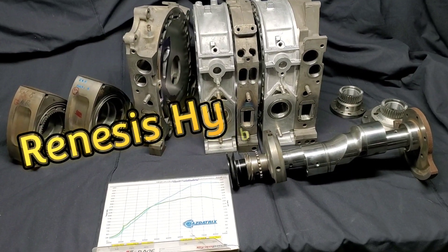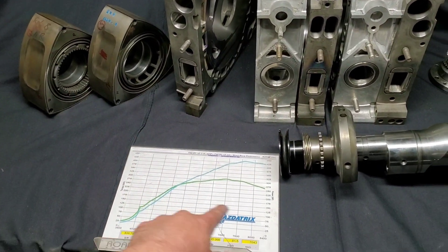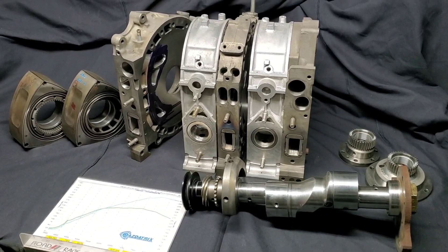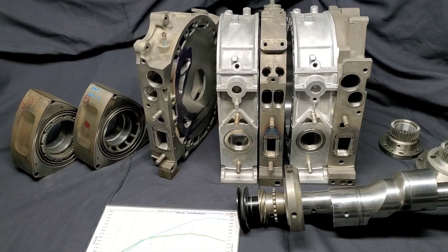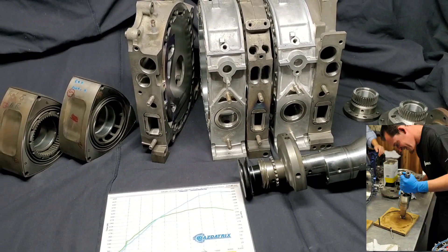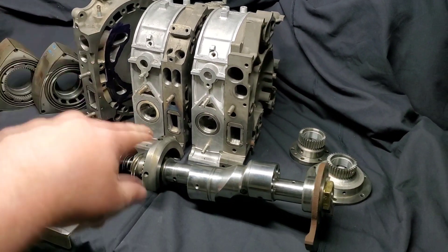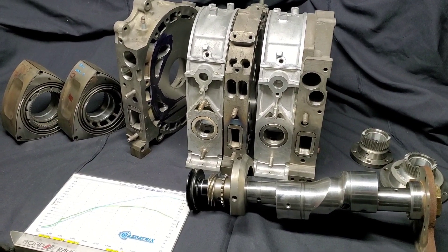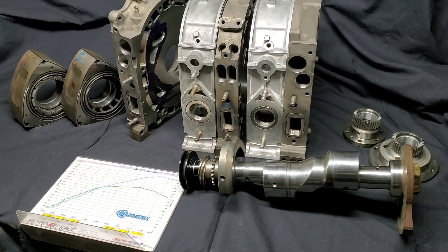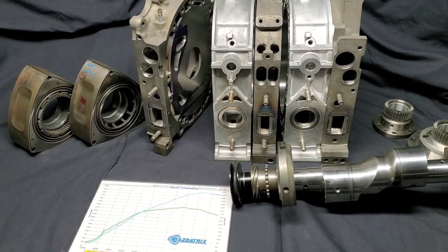Kyle Mohan Racing, KMR. We're at the shop. I was lucky enough to stop by Mazda Trix and grab one of the old dyno charts from the Mazda Trix Hybrid Renesis RX-8 that I helped build, and we also did a MotoIQ feature on back in 2012. After talking with Dave about the car and continuing to work on my KMR hybrid setup, I wanted to give some updates on both the project and answer a few questions about the horsepower gains, the setup, and what you can expect if you're building a similar setup.